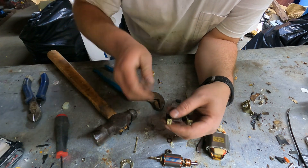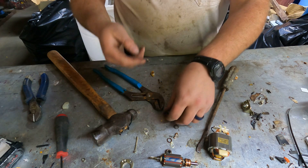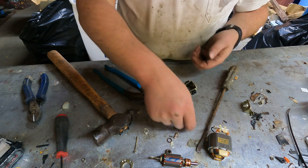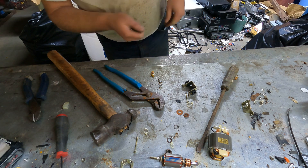Peel this off — spring and brush. I'll check the springs. I'll take these and put them in my pocket because my container is still at the house for the brushes.